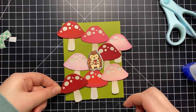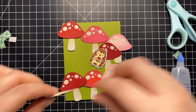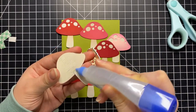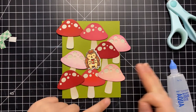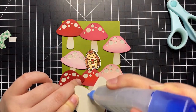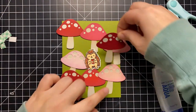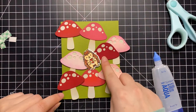Something else you could do is add some texture to the background — maybe some ink blending or stenciling. I wanted my background to be pretty simple since it would be busy with mushrooms, but it would be easy to add texture if you didn't want it to just be plain green. I didn't put glue over the entire back of some mushrooms because I liked that the edges were slightly popped up. On others I'm putting glue on the bottom and a small square of foam tape at the top so it pops up a bit but can also slip under another mushroom. It's all about layering and finding what looks best.